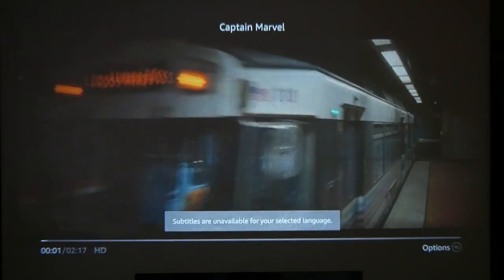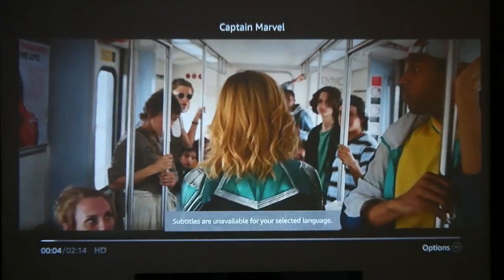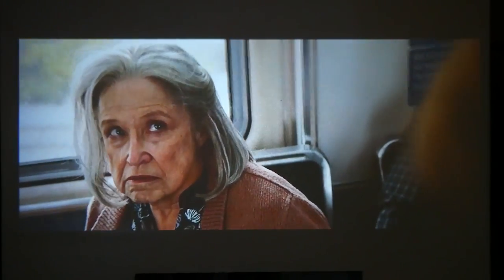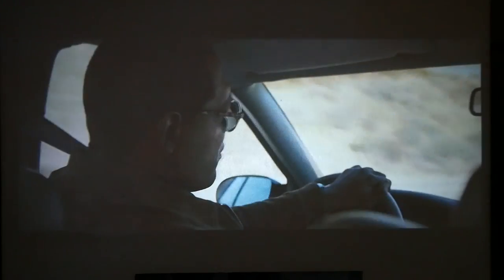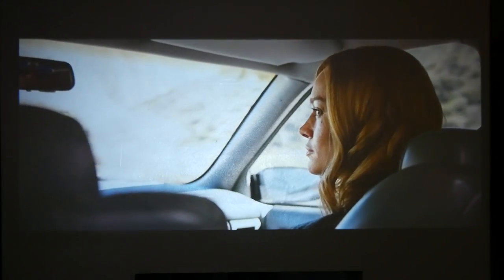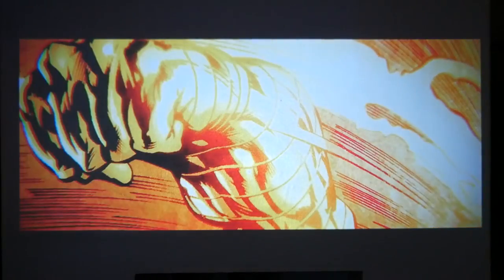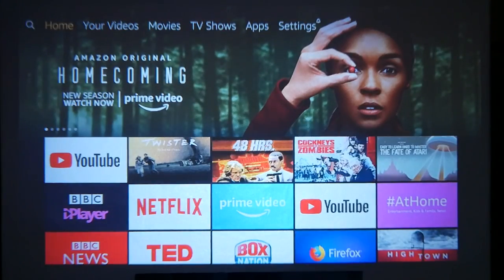Let's see one with a bit more colour. This is a clip from Captain Marvel. 'Skrulls are the bad guys and you're a Kree — a race of noble warriors, heroes. Noble warrior heroes.' You get the idea — I don't want a copyright strike. But I think it looks great.